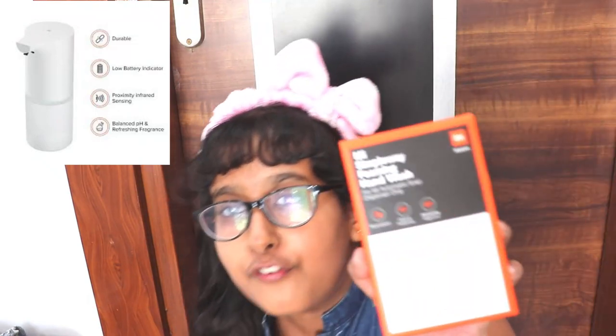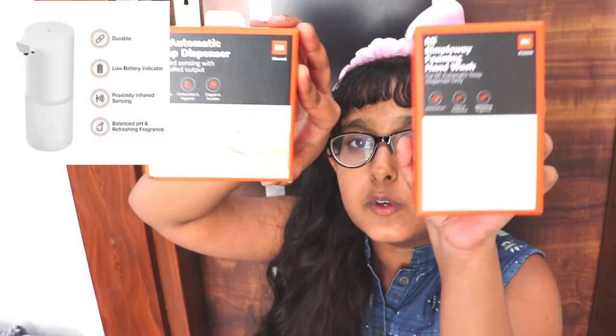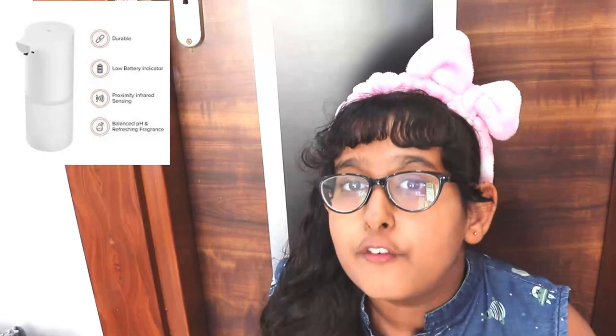Hello friends, I am Ayanna Grill and today I am going to review the MI Automatic Soap Dispenser. Here are the boxes of it — when you buy it you will get these two boxes. I have ordered three pairs of it.